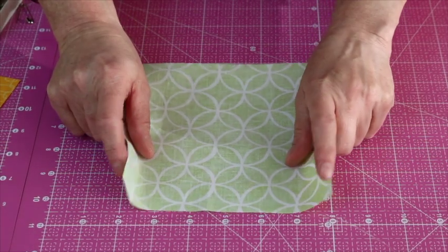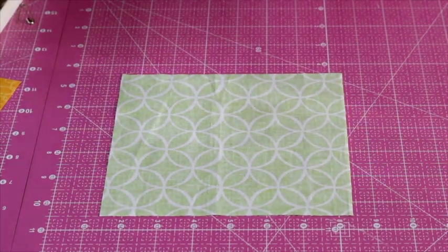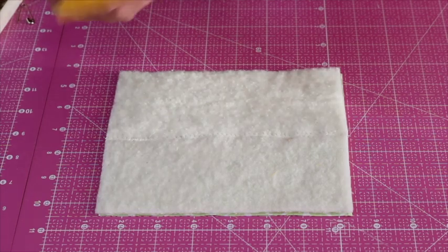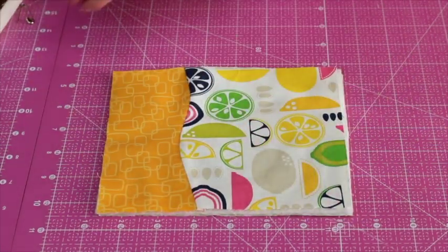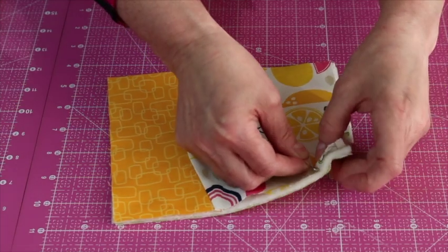Now we're going to make our quilt sandwich for our front pockets. Start with the lining fabric face down on the table. Take one piece of your wadding and put that on top, then take the top piece that's going to show on your pocket and put that down on top. Again we're going to baste it together with safety pins and then meet at the sewing machine.